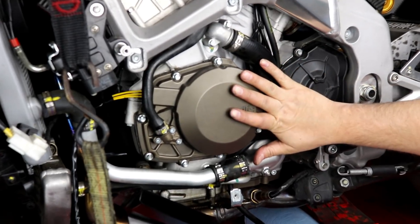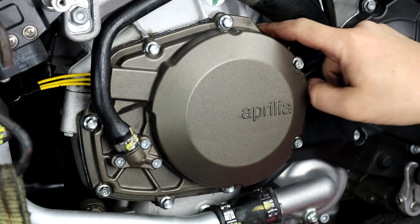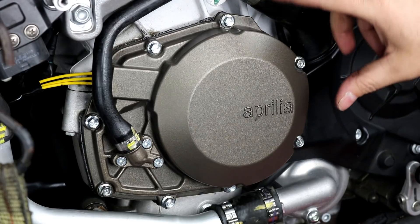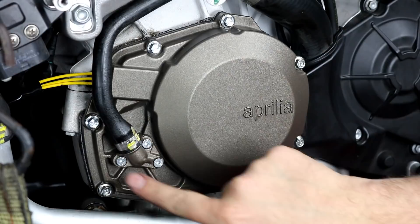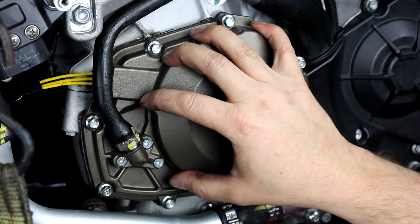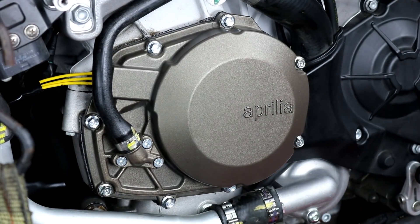Our stator cover is reinstalled — all the eight millimeter bolts around the outside are tightened up, we put our gasket back in and used a little bit of black RTV silicone sealer on both sides to make sure it won't leak, and I've reattached the breather hose with its three bolts. That's the stator and flywheel part of the installation — it's pretty simple.